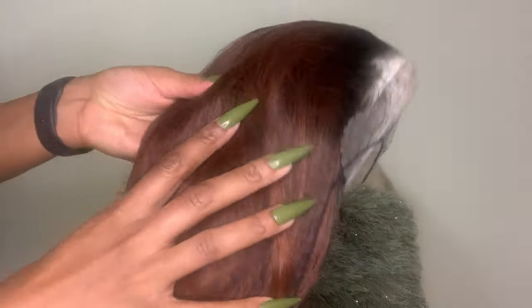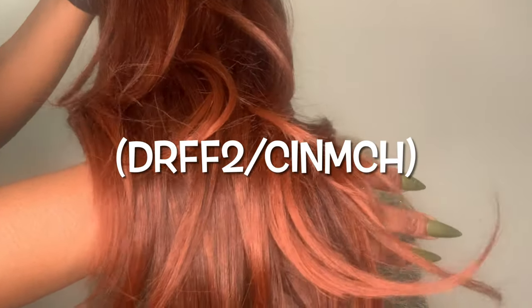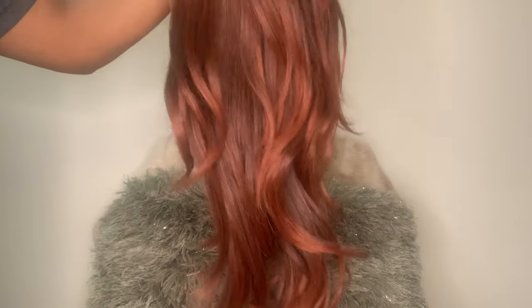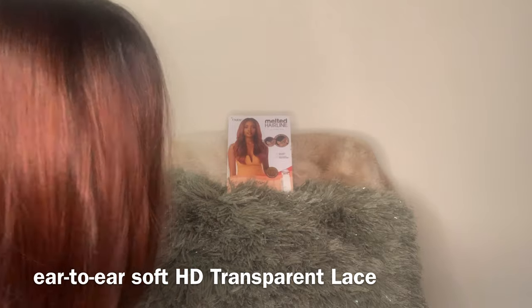Let's get right into this wig. I already love the color right off the bat. I have not tried this color on my head — I like to wear 1B, I'm a 1B girl — but today we're trying something different. She's a dark root, cinnamon, kind of ombre-ish giving vibe. She has some layers in there, she feels good, the lace is soft, it's not scratching my skin.